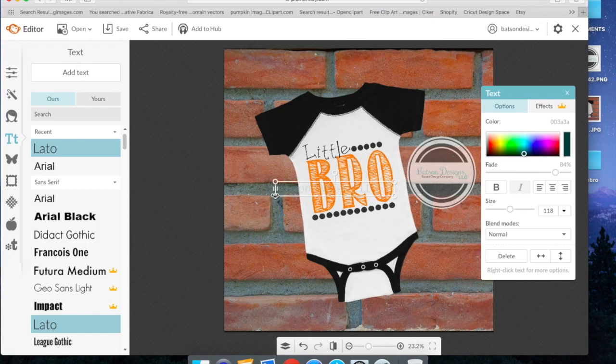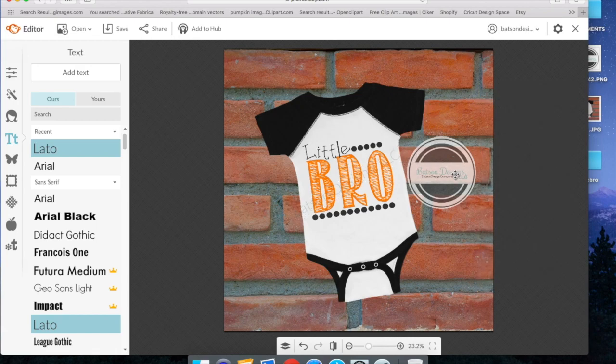Just like you were moving your design around, you can move your watermark around as well right here with all these little tabs. By watermarking your product, it just makes it a little harder for other shops or businesses to come and steal your photos and try to take credit for them. So I've added my watermark and also a simple text watermark that we can add directly here in PicMonkey if you don't already have a watermark made.